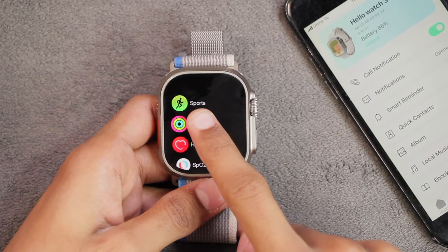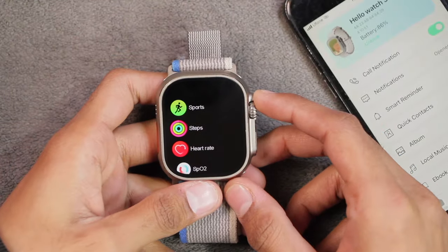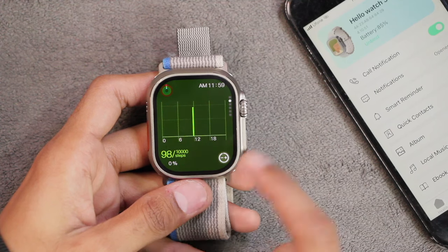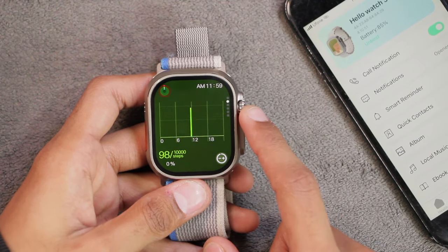Let's check the pedometer. I took around 54 steps in the room and it counted 40 steps — previously it was showing 58 steps. Remember this was casual walking indoors, so results may vary when walking or running outside.